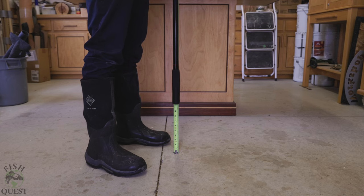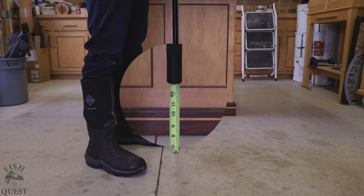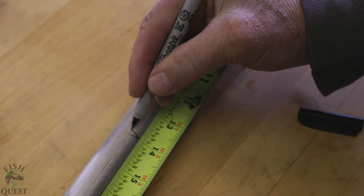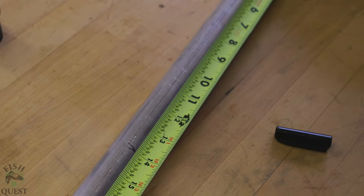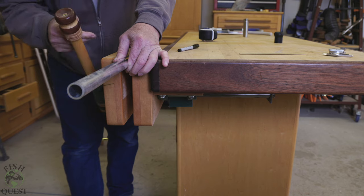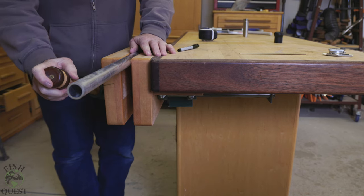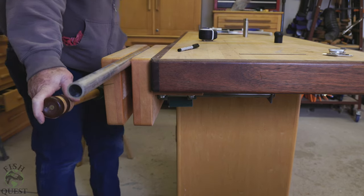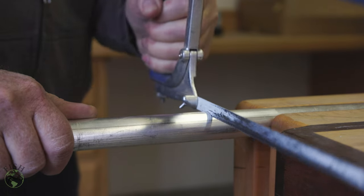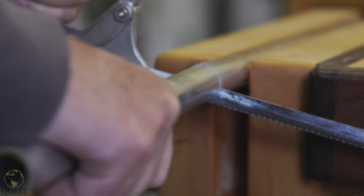Now that we have the parts down, let's go over the process step by step. You're going to need to figure out just how much extension you need — I'm six-foot-two and 14 inches was sufficient. Next you're going to measure and cut your pipe at the needed length. Aluminum is non-ferrous so you can use a miter saw to cut it; however we used a hacksaw to demonstrate that it's possible even without fancy tools.